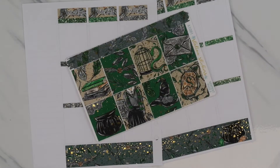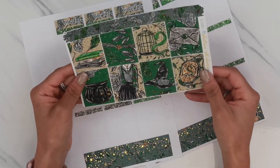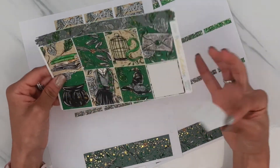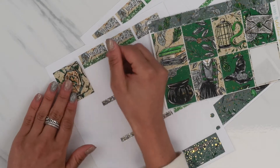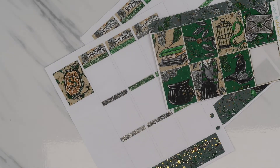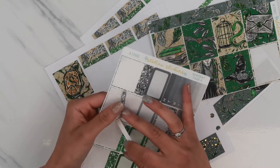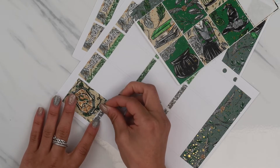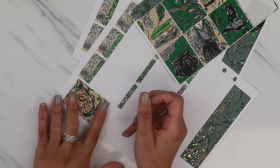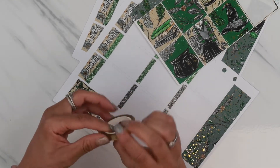Moving on to the full boxes. I actually went to the Harry Potter exhibit in New York City. And I got picked to be sorted by the sorting hat. So the sorting hat at the museum actually put me in Slytherin. That is another reason - if you have doubted me being a Slytherin - that I am 110% Slytherin.